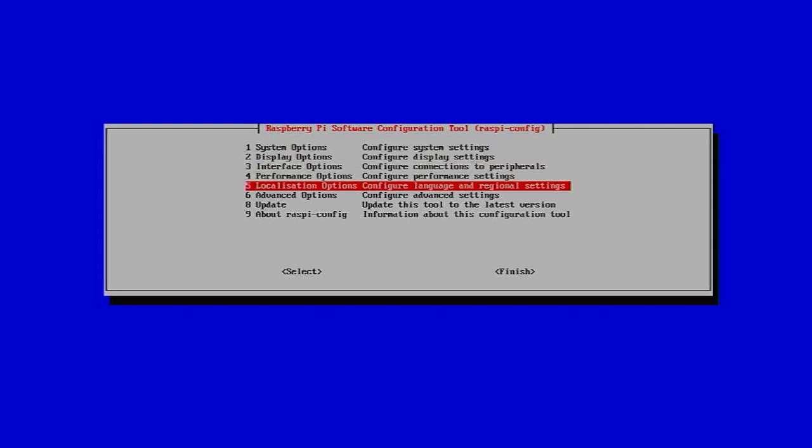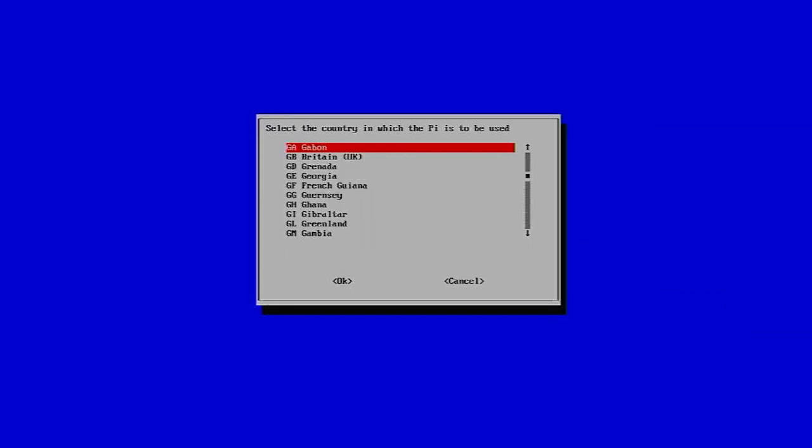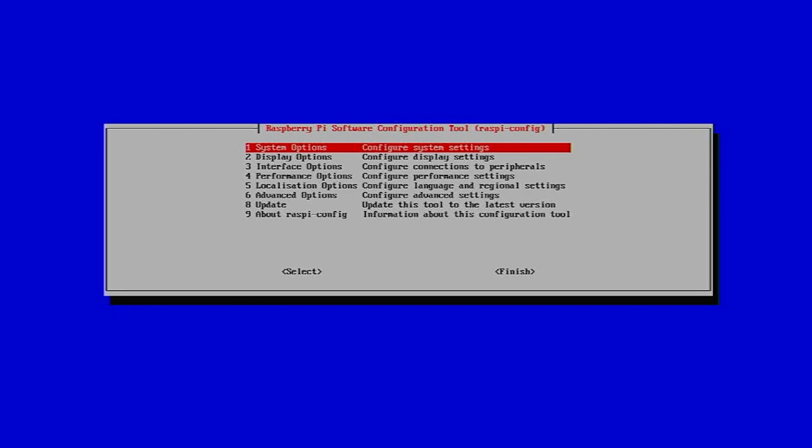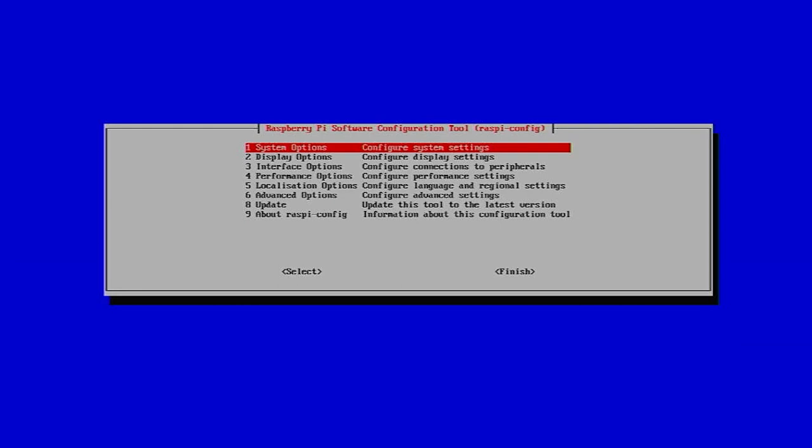When we first run RaspiConfig we need to set up our Wi-Fi. The first thing to do is set the localization options to tell it what country you're in. I'm in Great Britain. Then go to System Options, Wireless LAN, enter your network SSID — the broadcast name you can find on any connected device — then enter your network password.